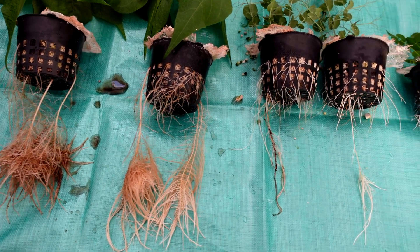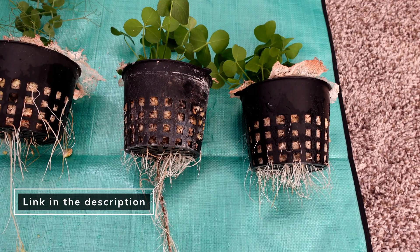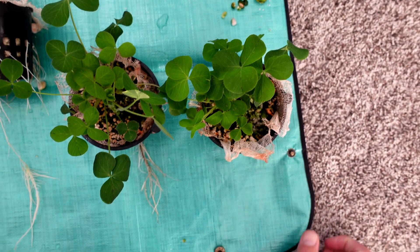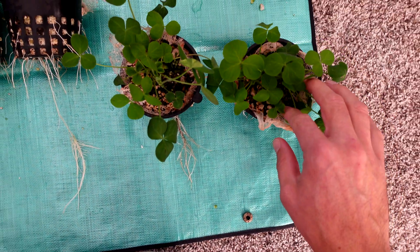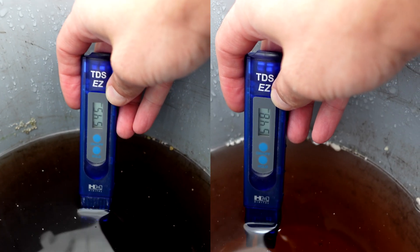Here's the full side-by-side: all left plants are Recharge, all right plants are Great White. With the exception of the clover, I like the other two roots better on the Great White. This test also doesn't fully do justice to the quality of the stalks — the clover stalks are noticeably thicker on the Great White than on the Recharge.